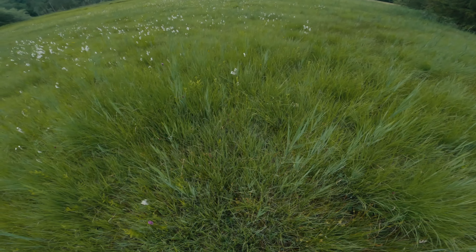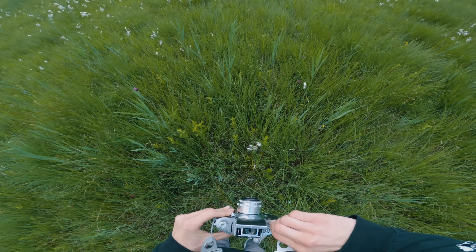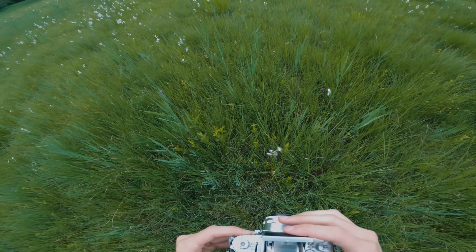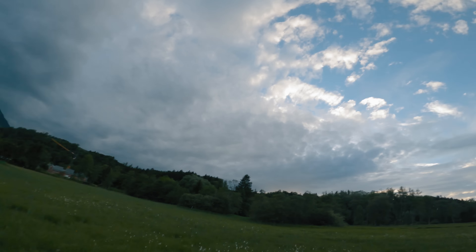Next I spotted some flowers across the field which looked promising. I somehow underexposed this one by mistake, so it's become mostly a slightly muddy green photo with spots of white from the flowers. I do however like that dramatic glow from the top — I was not expecting that to happen.